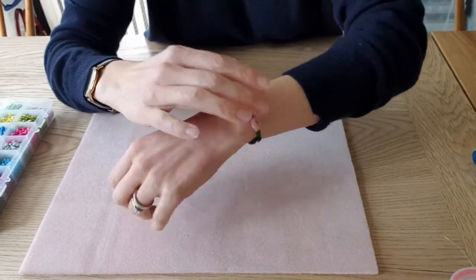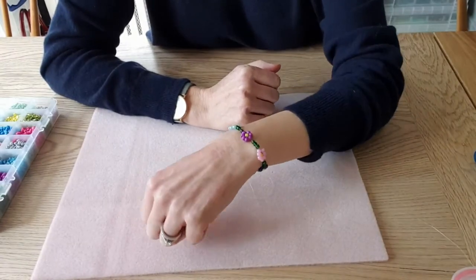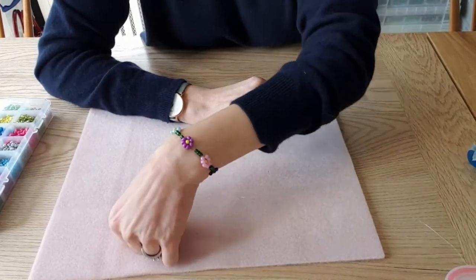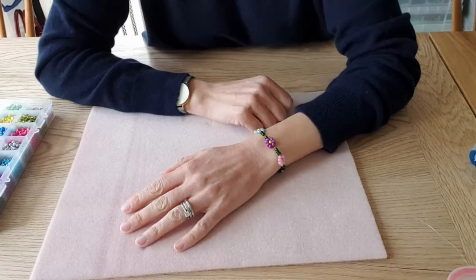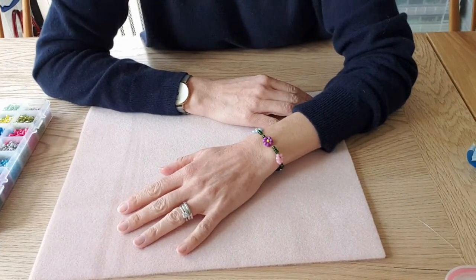You'll probably want it to be a bit bigger if you're doing it for your ankle. But that is how you make a daisy chain bracelet — I hope you've enjoyed this video and it would be lovely to see any makes that you manage to do.